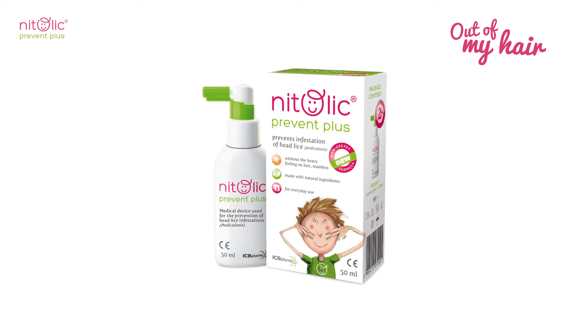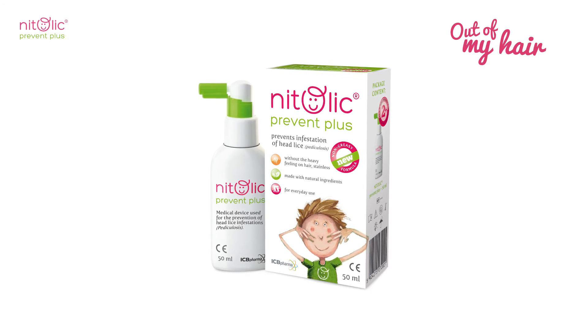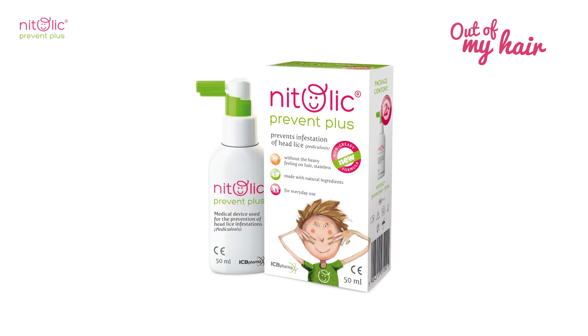Natolic Prevent Plus. Freedom from worry. Head lice prevention throughout the year.